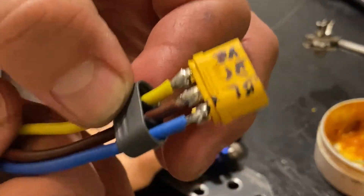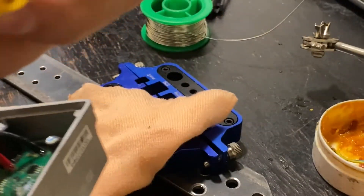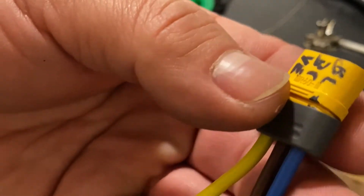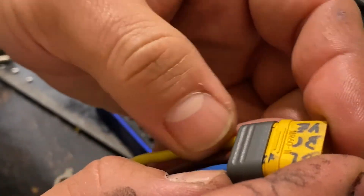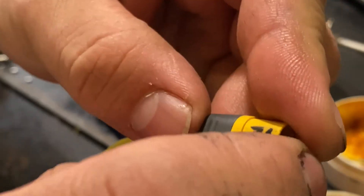The next step is to pull the cover back on like this. You can do it with your fingers; if it's too hard, you can use a plier and apply a little bit of force inside like this, and when it clips it's done. If your connection is good and you don't have extra melted wire all around, it's going to be very easy to put on. Just take it like this with your fingers and put pressure to it. Once you hit the clip, you hear that? It's done — and that's your connection.